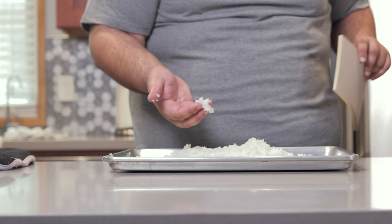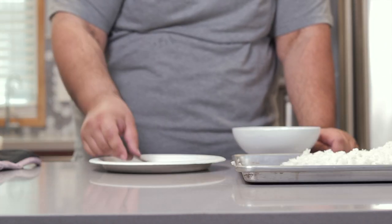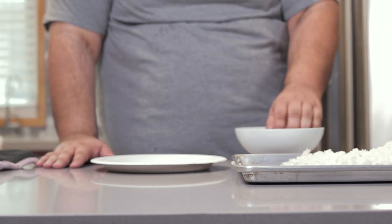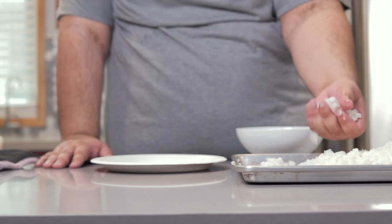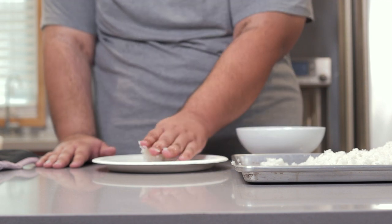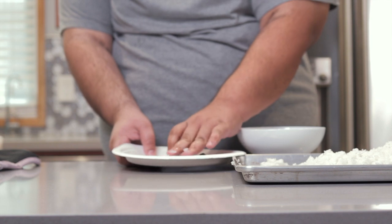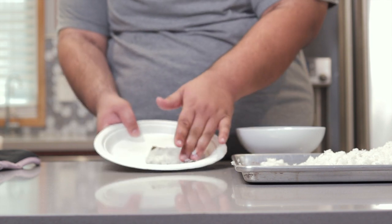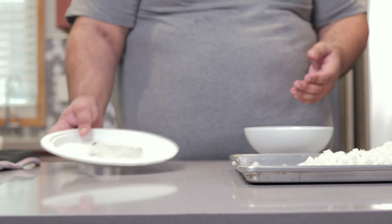The rice has cooled down — it's nice and warm. Now we can move on to the next step. Take a sheet of nori and place it onto a plate. Using your other hand, wet it so it doesn't stick to the rice. Grab a small handful of sushi rice, pat it down onto our sheet of nori, and there you go — that'll be our base for our sushi taco.